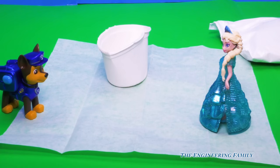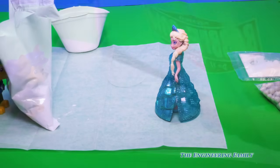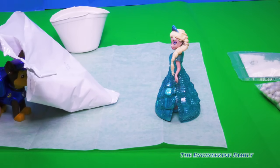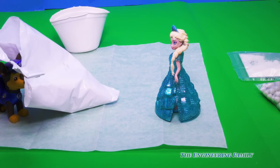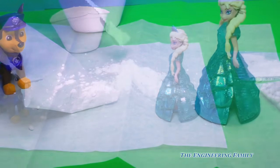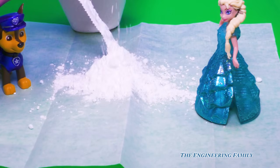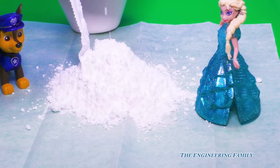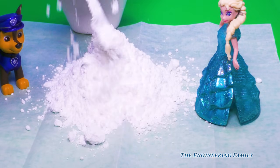Now we gotta read our directions and figure out how to make our gum, right? Okay, Assistant, the first step is — look, Chase is bringing it — is to use half of the sugar in order to make it. So we gotta put half the sugar on our paper. All right, so here we go, we gotta put half of it on. Whoa, is that half yet? Not quite. That's pretty close.